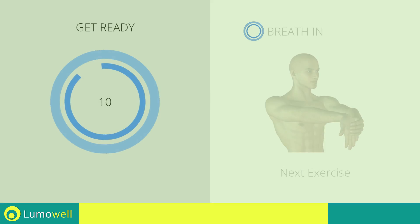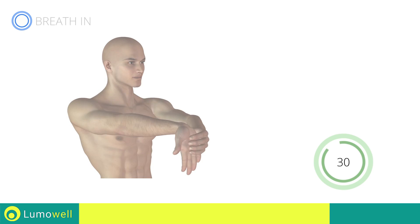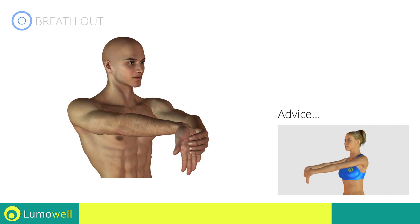Stop. Next exercise: stretching biceps and forearms. Three, two, one, go! The hands should be at shoulder width.